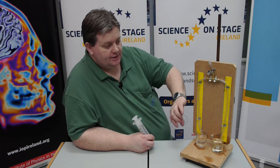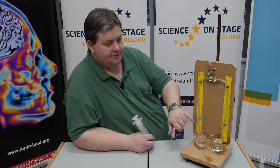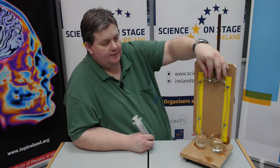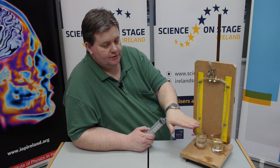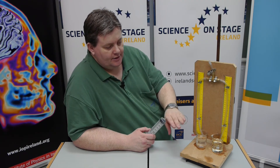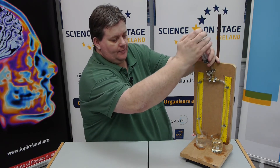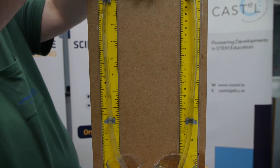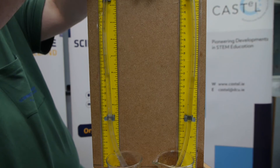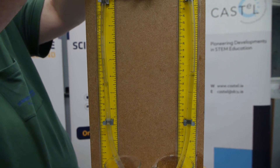Setting up the apparatus is actually quite simple. You put in both liquids and you let the system equilibrate, which means you loosen the clip at the top and you remove the syringe. You give it a moment or two to level off. Once you are happy that it has leveled off, you attach the syringe and draw both liquids up. You don't have to draw them up very far, but then you need to pinch off the tube at the top using the clip.